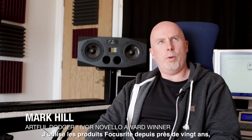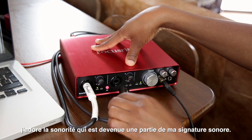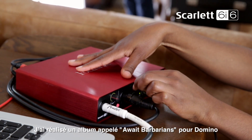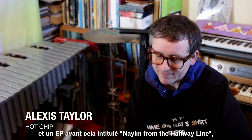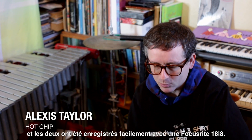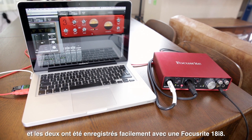I've been using Focusrite products now for embarrassingly about 20 years. The build quality is fantastic, sonically I love it and it's almost become part of my sound. I made a record called Awake Barbarians for Domino and an EP before that called Naeem from the Halfway Line, and both of those were recorded using the Focusrite 18i8, exclusively really.